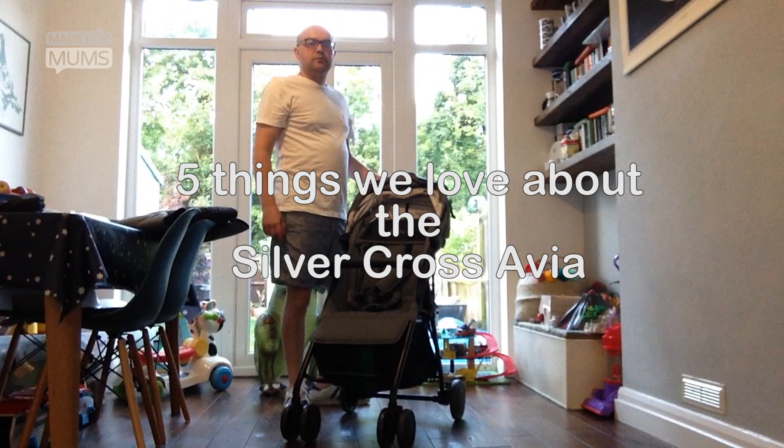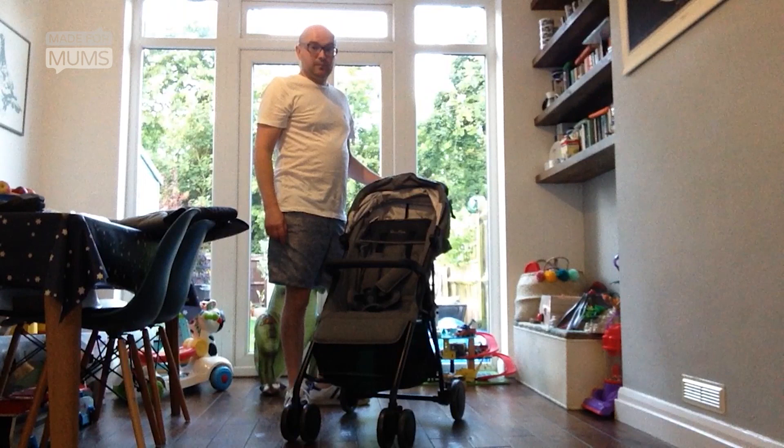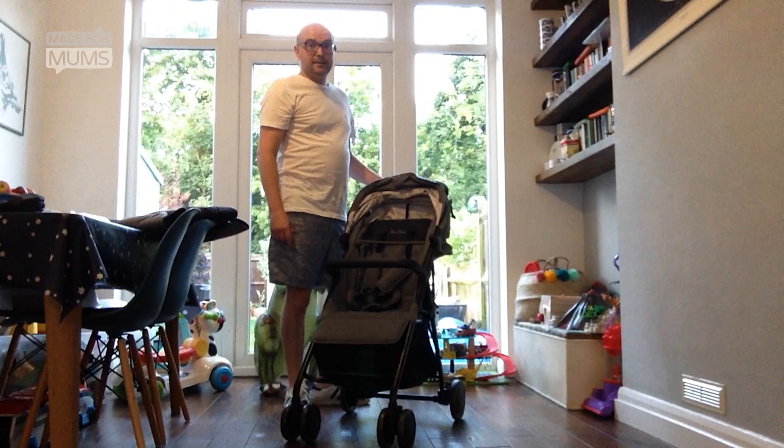This is a Silver Cross Arvio. It was released in June 2017. It costs £225 and is suitable from birth to 20kg. It's available in two colours — this one is Eastern Grey and the other colour available is called Henley. They both happen to be grey.